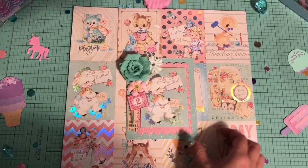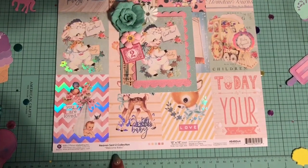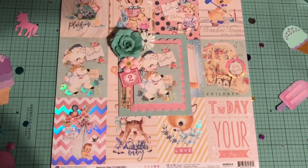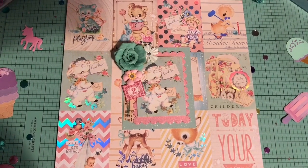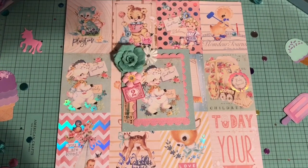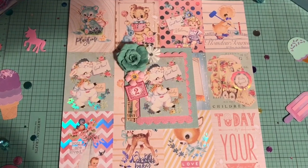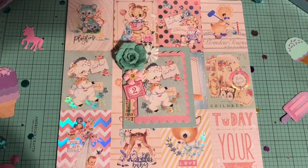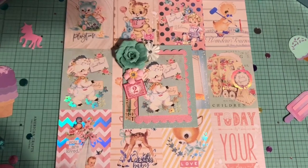So here is the card that I ended up creating. I did use the Heaven Sent 2 collection. I think I may have used some elements from the original collection as well, but I will show you guys what I used. Before we start I just want to really quickly apologize for the shadow — I know there is kind of a bad shadow in this video, so I'm going to try to use my hand as little as possible.